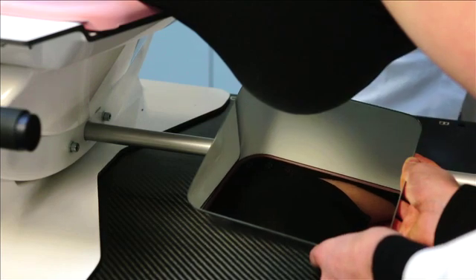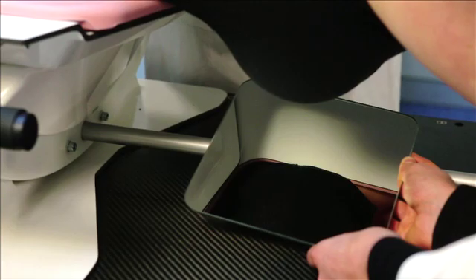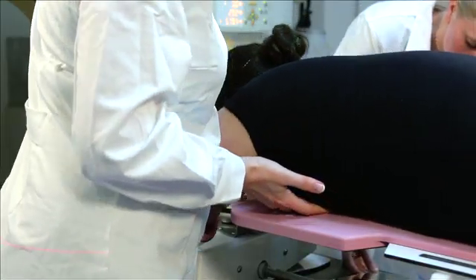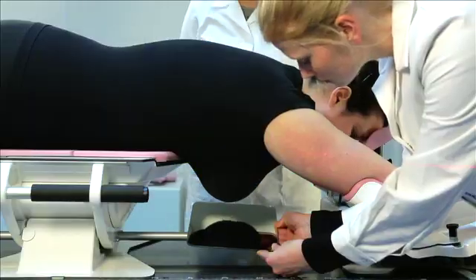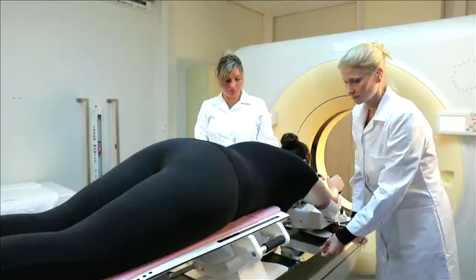Reposition the patient laterally while another person looks in the mirror underneath the breast bridge to check if the sternum is positioned at the edge of the breast bridge. While repositioning the patient, pull the contralateral breast to the side of the board away from the ipsilateral breast.